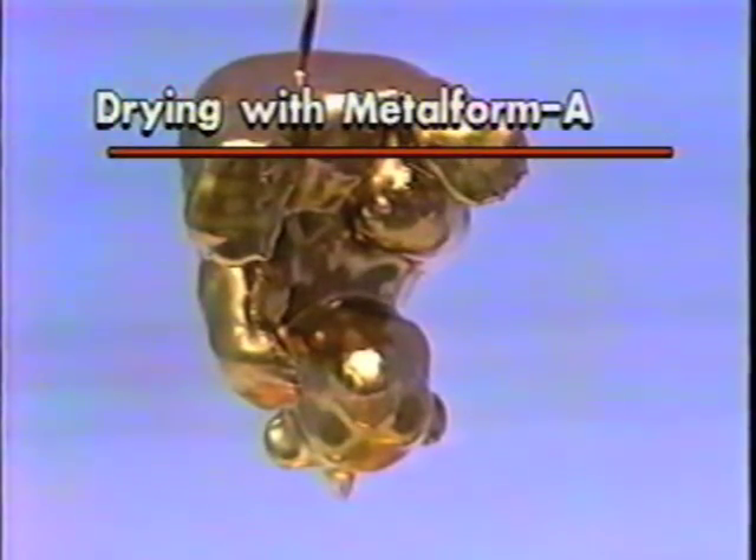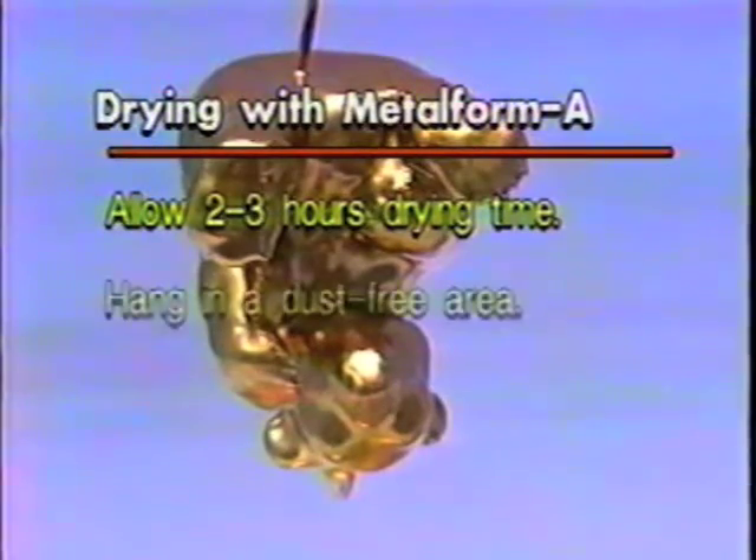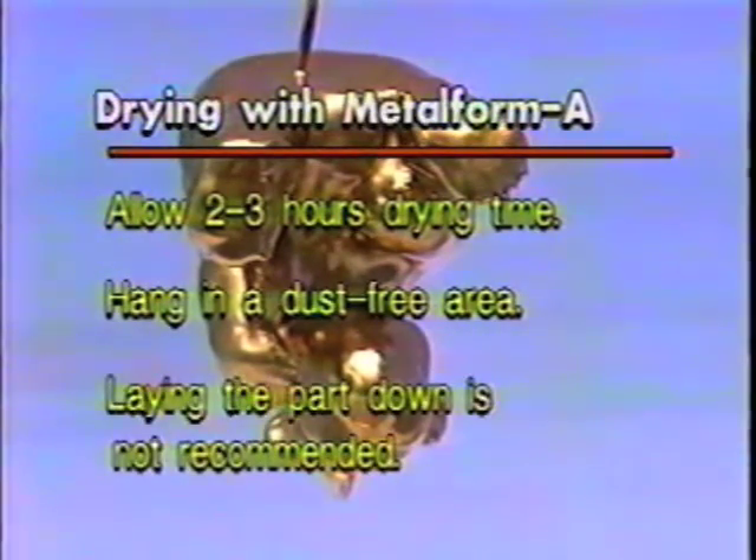Drying. For all Metalform A application procedures, allow two to three hours drying time. Parts should be hung in a dust-free area using the plating wire as a hanger. Laying the part down is not recommended as you will disturb the surface before it has a chance to dry. Test to make sure the part is fully dry before continuing — the part will not be tacky to the touch when fully dry. Continue plating process with brass release.